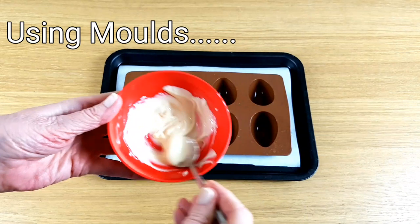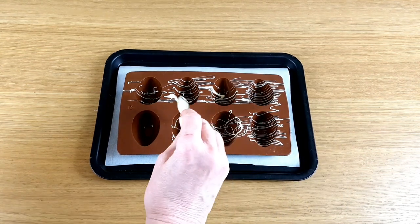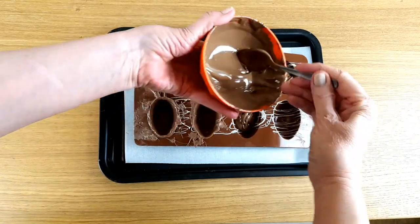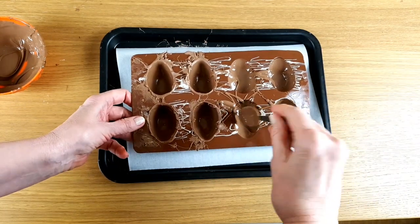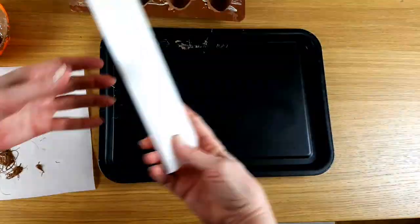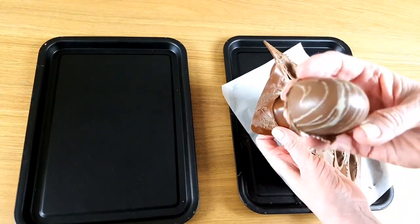As Easter's coming up, I thought I'd try the eggs next. If you want a pattern on the outside of the Easter eggs, just pop it in first. I like easy patterns, so a swirl or a drizzle works best for me. Let the pattern dry just for a minute or two before you add the rest of the chocolate. Make sure you smooth it out so it covers all of the inside edge. Then turn your mould upside down and let the excess chocolate just drip out. Pop your mould upside down on a fresh piece of baking paper.